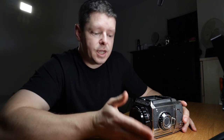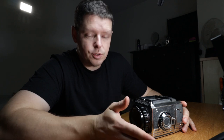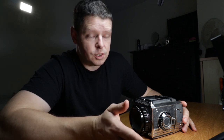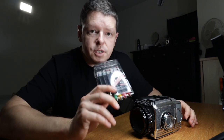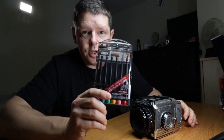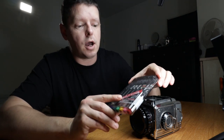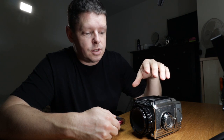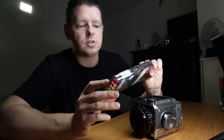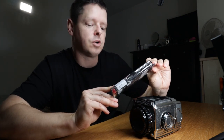First things first with this foam fix — the most important thing is this is an easy job. You can do it at home with minimal tools. Here's what you're going to need: firstly your Bronica, and next a set of screwdrivers, preferably Japanese screwdrivers, or what's called JIS screwdrivers. With all your Japanese cameras, the screws on them are made to fit a certain type of screwdriver — the Japanese industrial standard screwdrivers.